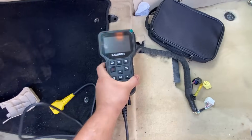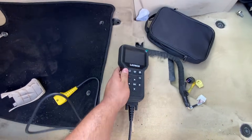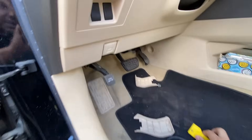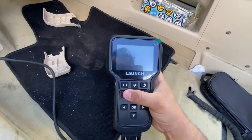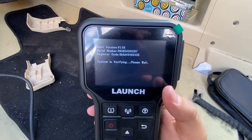Here is the Launch CRT5011E. The first thing I'm going to do is hook up this plug to the OBD2 port, which is located down here. There we go — now we're connected. Let's go ahead and power up the device. There's a power button right here; just hold it for a couple seconds and let the device boot up.